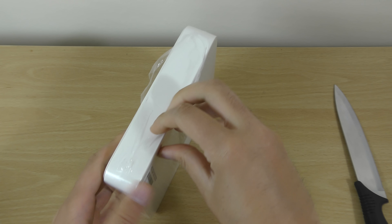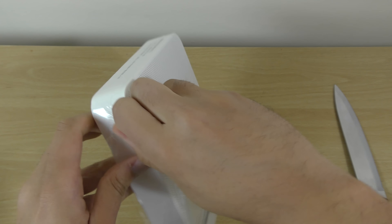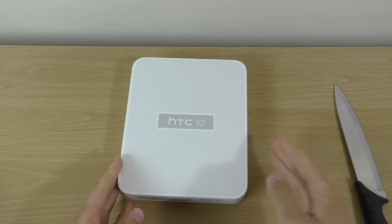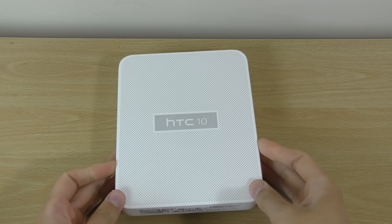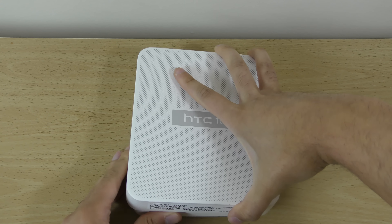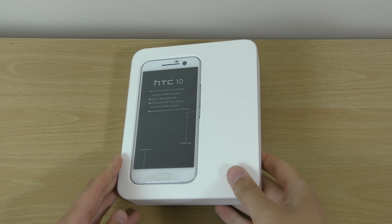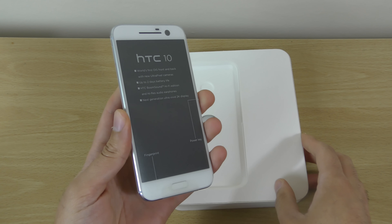The box looks like the same as last year's M9, so let's see what we've got here. Oh yes, that looks nice — wow, HTC 10!